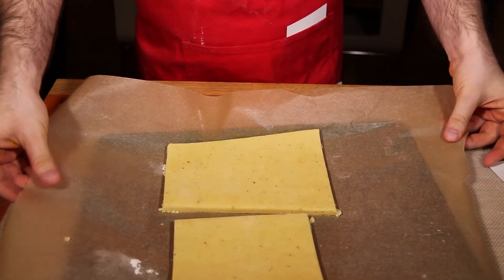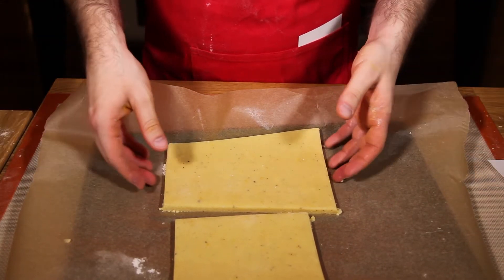Bake in a preheated 375 degree Fahrenheit oven for about 12 minutes, or until the edges just begin to turn light brown.